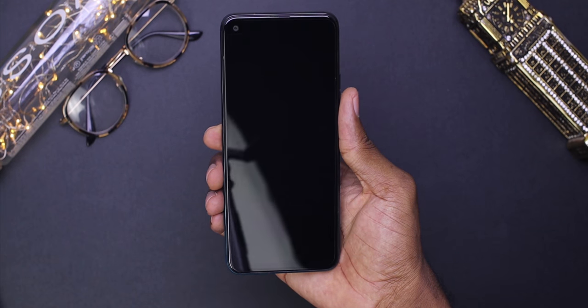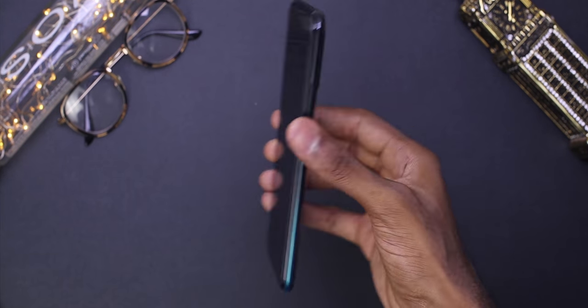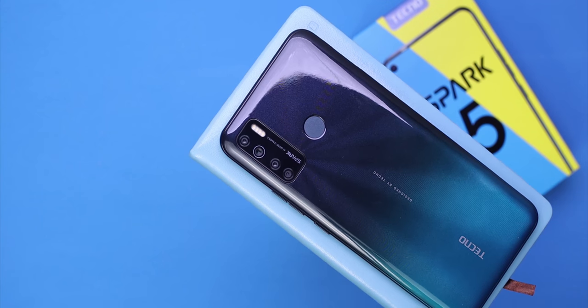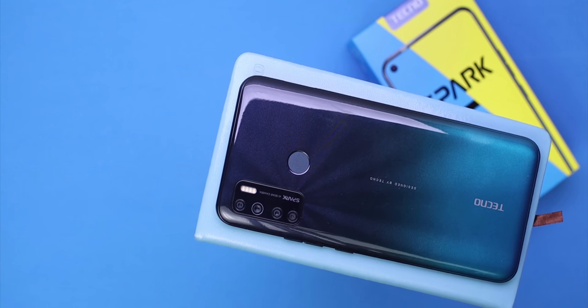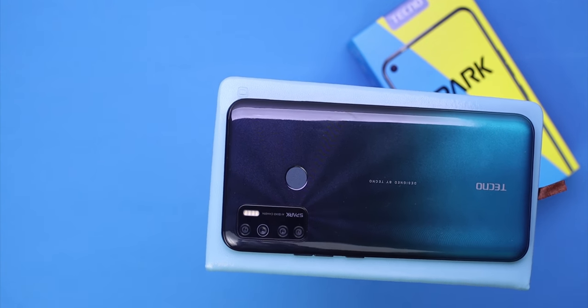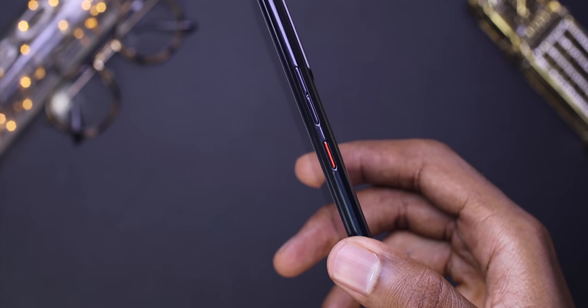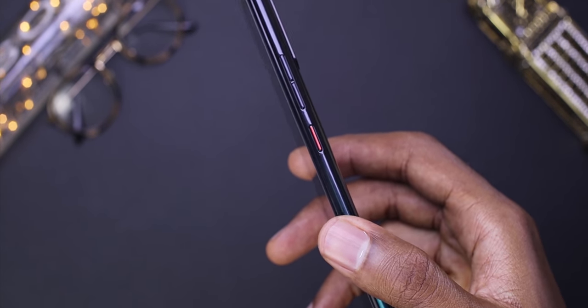Now to my favorite part — my likes and dislikes. Starting with my likes: this definitely doesn't feel like a 719 Ghana cedis phone. It feels heavy and really solid. The gradient look at the back makes this device look really premium, and I like the little detail of the power button painted red. The black and red combination is actually dope.